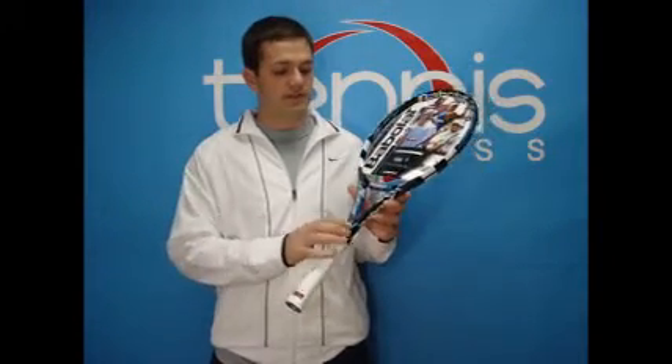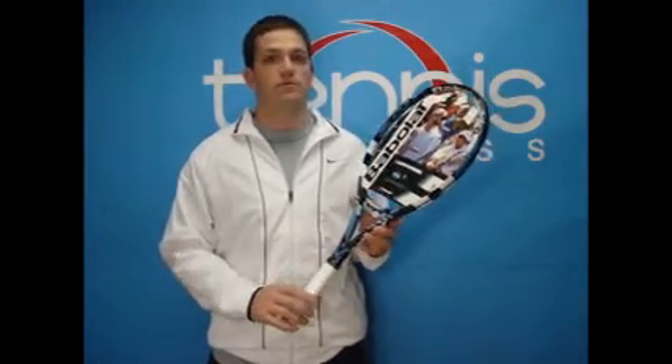The weight on this frame is 11.1 ounces strung, and it has a 100 square inch head size and is 27 inches long. The technology used by the Pure Drive is the Cortex system, which is used to reduce vibration and provide the player with more feel.